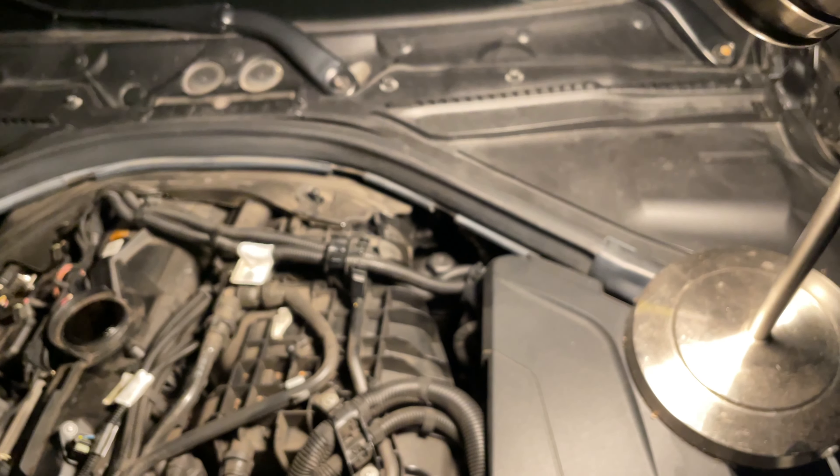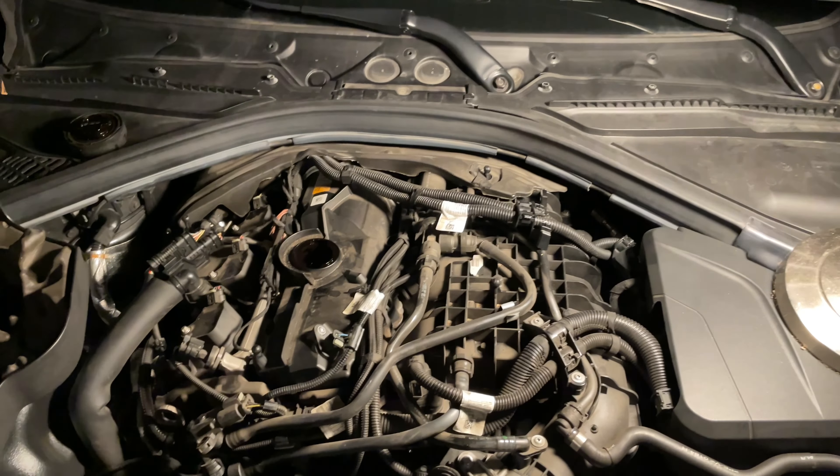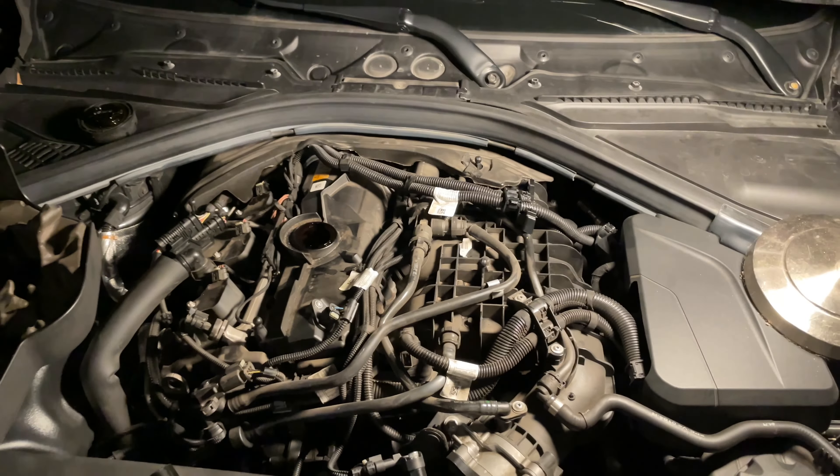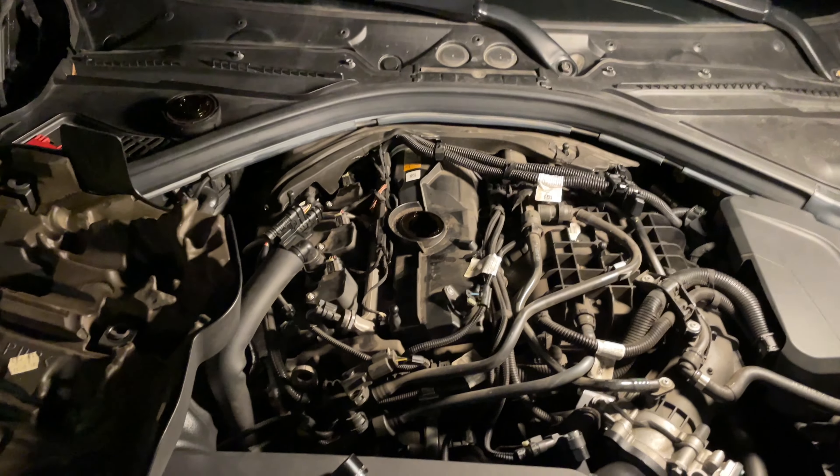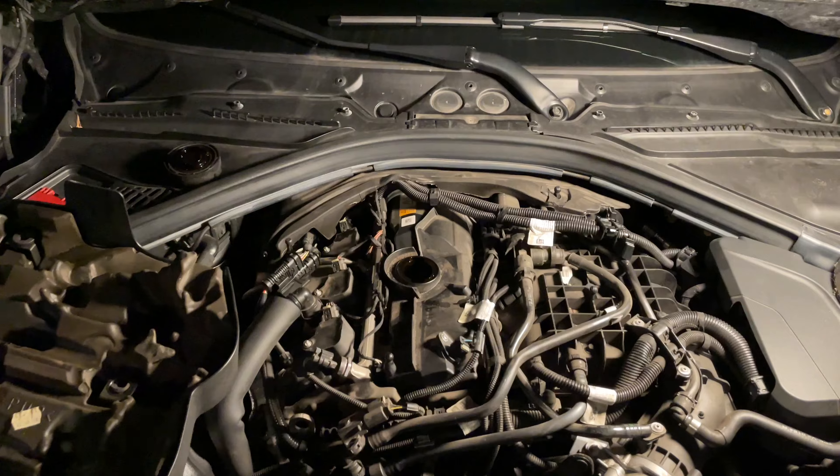Now that we have the oil filter loosened up and the oil cap off, you want to go ahead and safely jack up the car, put it on jack stands, or ramps — whatever you've got to do to get the car up in the air.